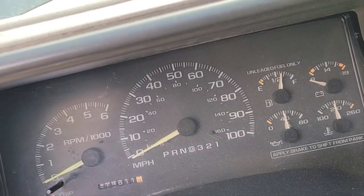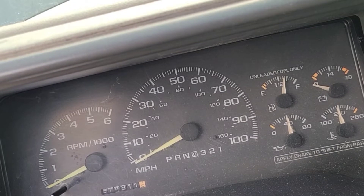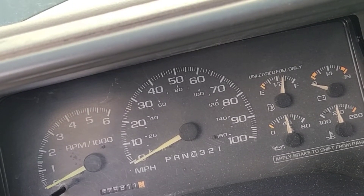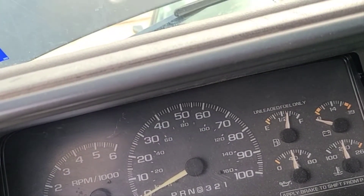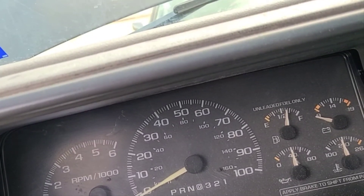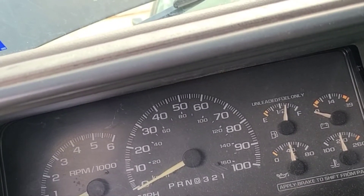It's supposed to be a performance starter, high-torque and all that. We also replaced the serpentine belt as well as the idler pulley and the tensioner. We upgraded the stock alternator to basically a 145 amp, upsized from the 105 amp alternator that is stock.